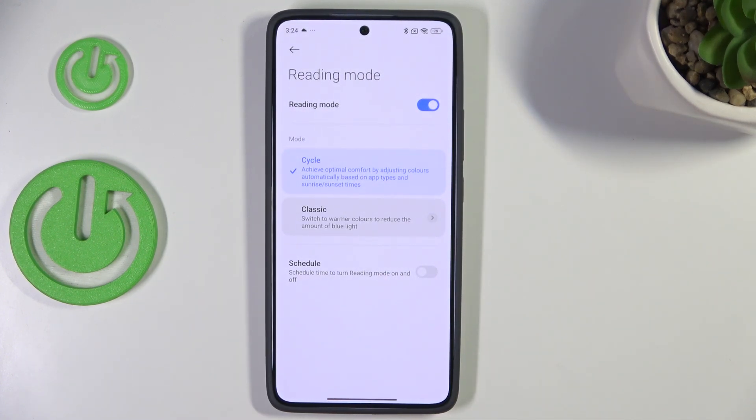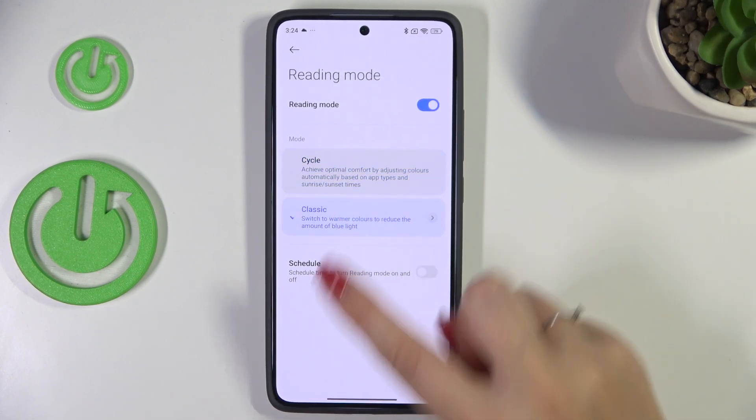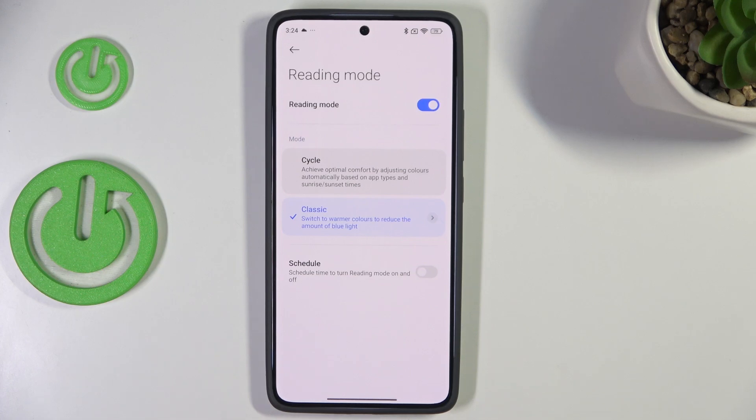Here we've got two different modes we can use: the Cycle one, which is currently applied and is more or less automatic based on sunsets and sunrises, or the Classic option — by tapping on it you can switch to it and customize it.